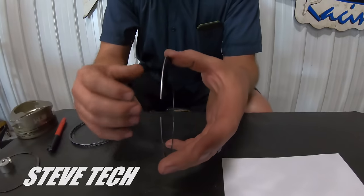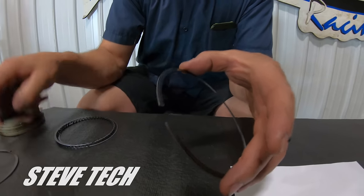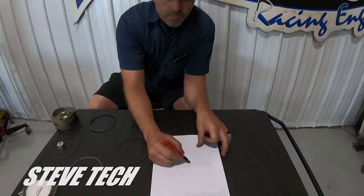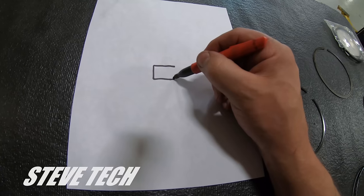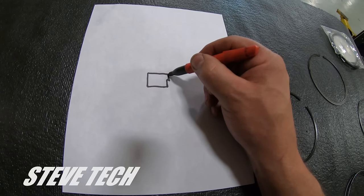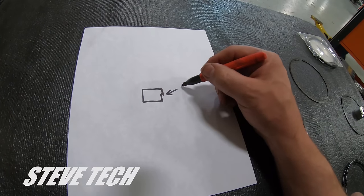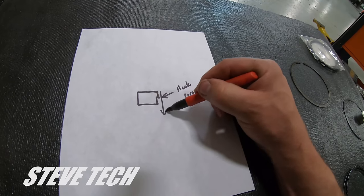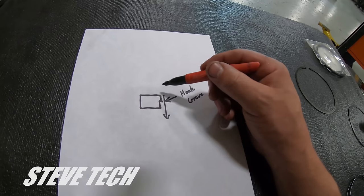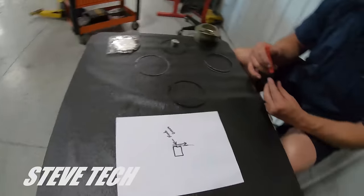Now, the second ring I always use is a hook groove ring, also called a napier ring. I'll draw you a picture of what it looks like. A napier ring — here is the inside of the ring, and this is all over-exaggerated of course — it literally has a little hook groove like that, where this is the scraper. That little section right there is the napier or hook groove. This goes downward facing, and as the piston ring goes up and down, it is scraping down the cylinder wall. It scrapes the oil right here and puts it back into the oil rail and then back down into the bottom of the bore.